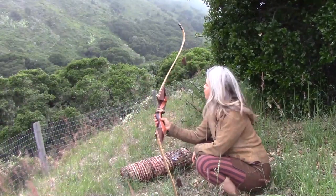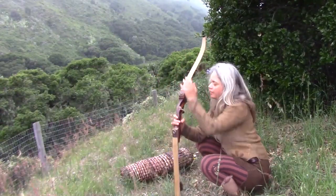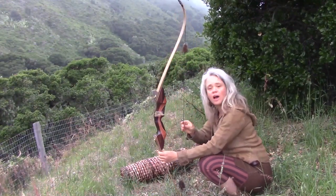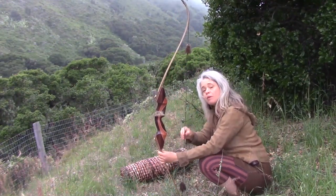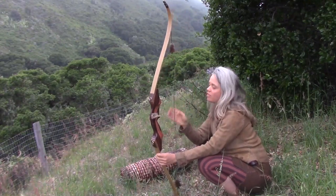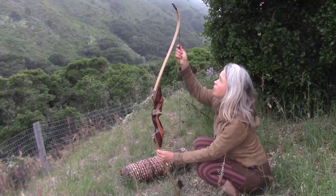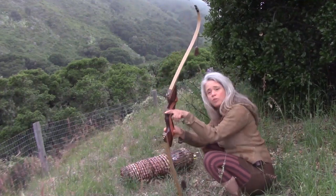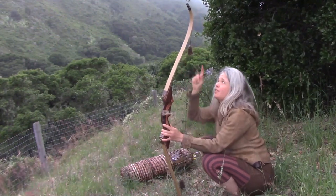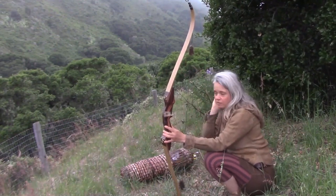I've got my bow together now with both limbs on and the string on. I went with a three-ply fast flight string, which is going to release arrows a little bit faster than some other strings, and with beaver fur silencers so that I have a silencer both for the arrow rest — so the arrow doesn't make a noise as I'm drawing it — and so the string doesn't make a noise on the release.